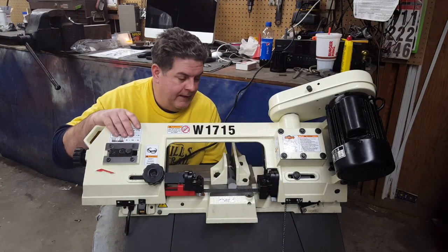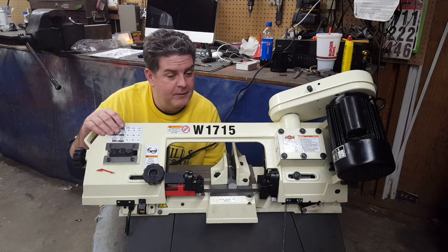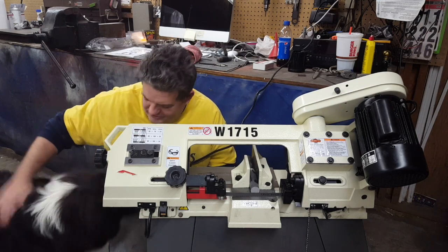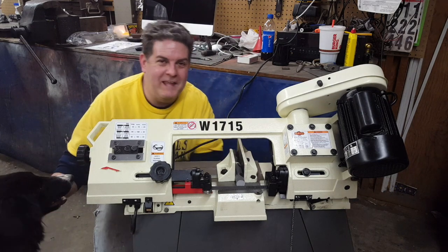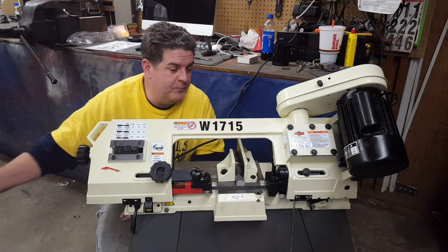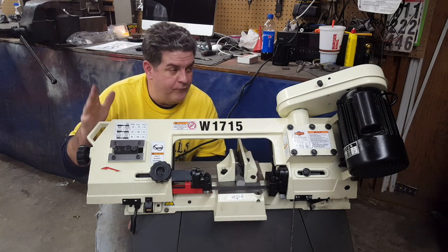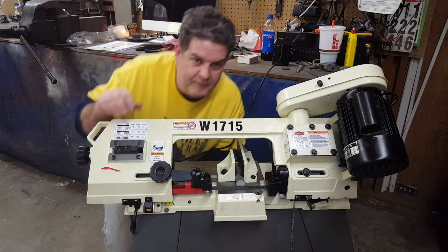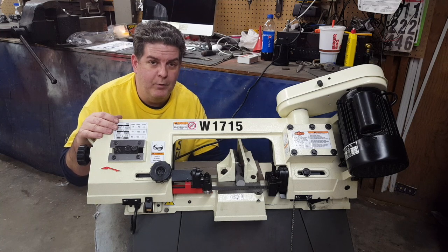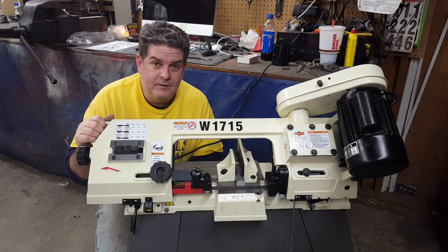All right guys, we made our first cut. I'm pleased to announce that the scale on the back — I checked it with my square and dude, it's pretty darn close. You'd probably have to put a machinist square on it to find any issue. Anyhow, we just made our first cut and it did good. Like my Smithy over there — if it's good, I'll tell you it's good, and if it ain't, I'll tell you it ain't. So far the Shop Fox — model W1715 — I think the best thing we did was getting it off the original stand and putting it on the stand from the old Black Hawk. This is a very sturdy stand and I'm happy with this. This thing's working out pretty good.